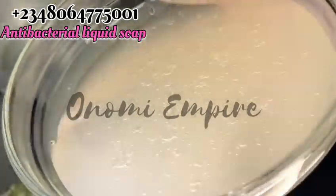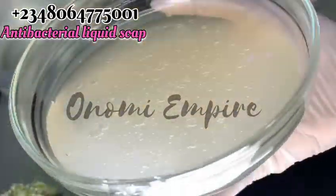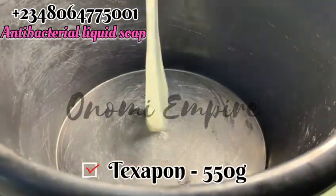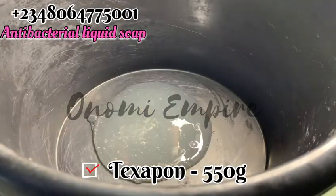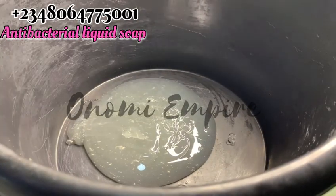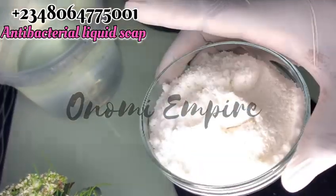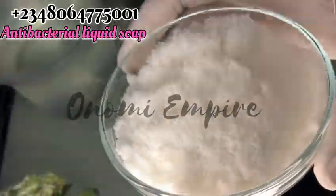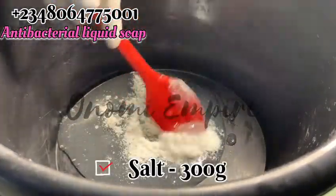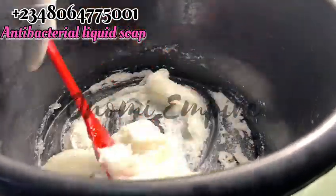The next thing we want to add to our formulation is Texapone. This is a Sodium Laureth Sulfate — SLES — and it's also a surfactant and co-surfactant for this production, and also a foaming booster. I'll be dropping all the measurements on the screen, so make sure you follow carefully. I'm adding the Texapone into a new bowl for this production. Please make sure you get an industrial-grade Texapone, not a homemade one. The next ingredient is sodium chloride — that's salt, your kitchen salt or table salt — which we'll use as a thickener. It also cleans. We add this into our Texapone and mix it together to get a very creamy paste.